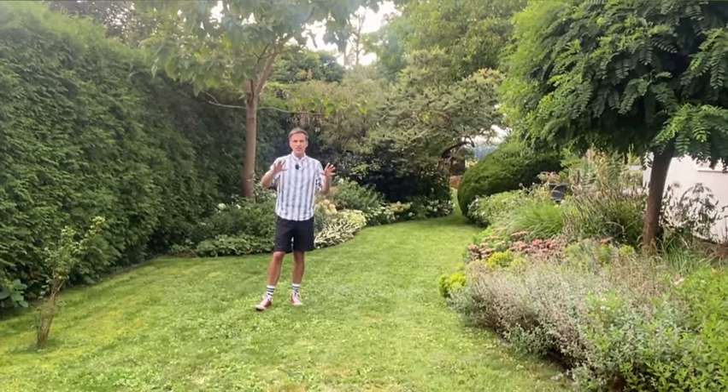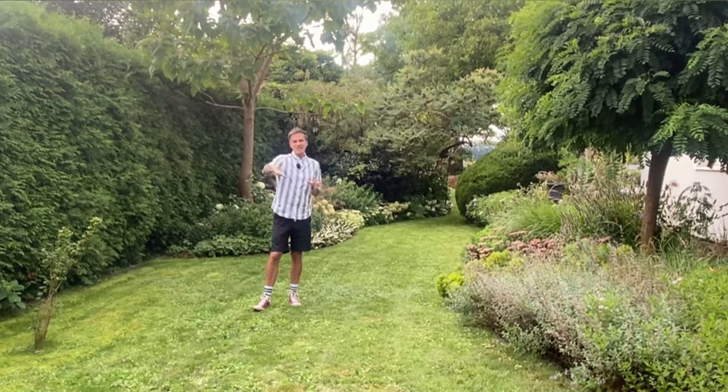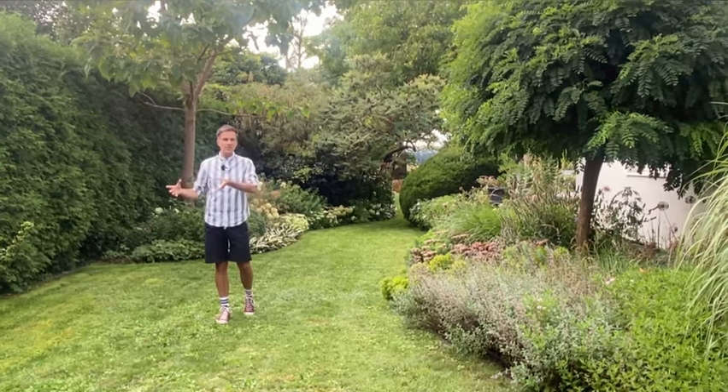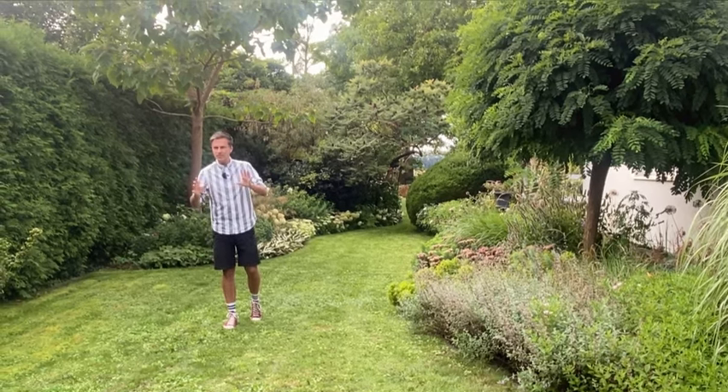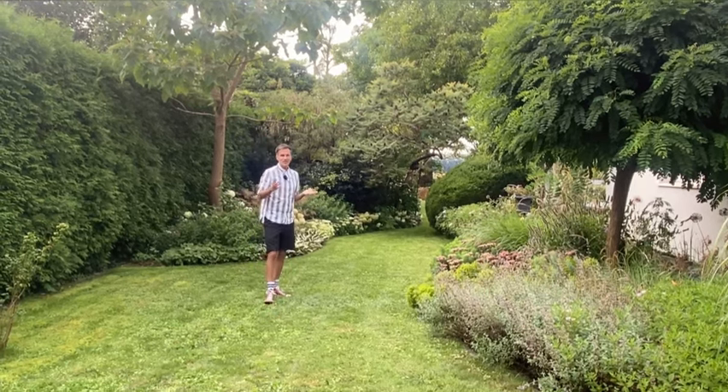I really don't want to have the typical border build-up of lower at the front, mid-height in the middle, and tallest at the back. I really want to mix it. If you walk through here, right next to you there should be a big miscanthus — it's really just exploring, peeking around a corner and discovering a garden totally differently. But that's going to happen another day.